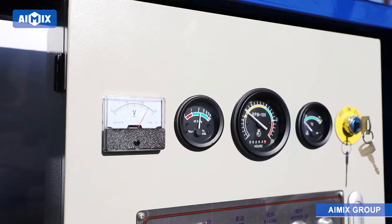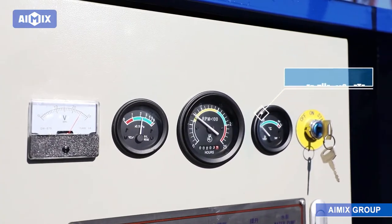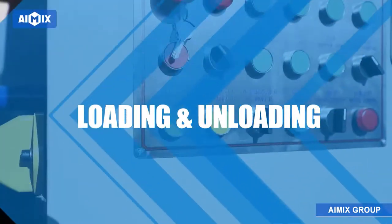Battery voltmeter, oil gauge, engine tachometer, water thermometer — loading and unloading.